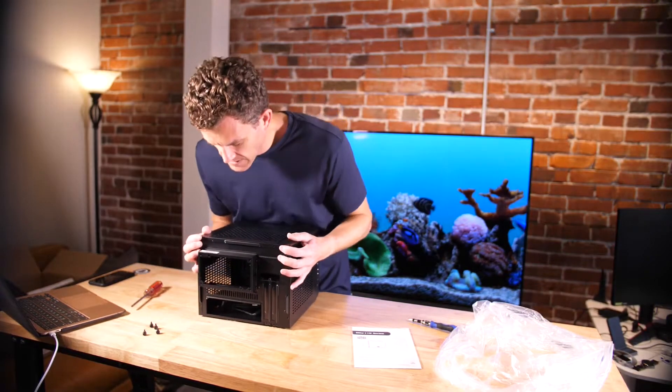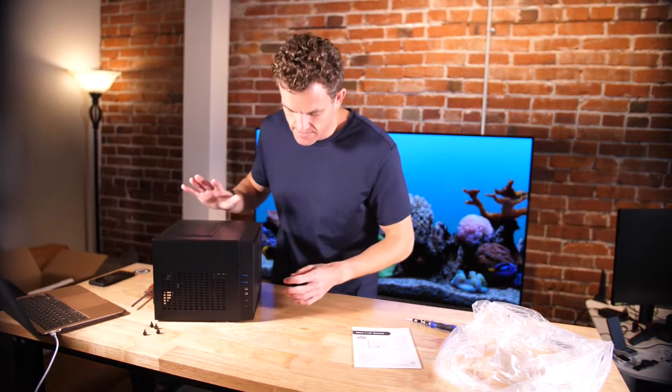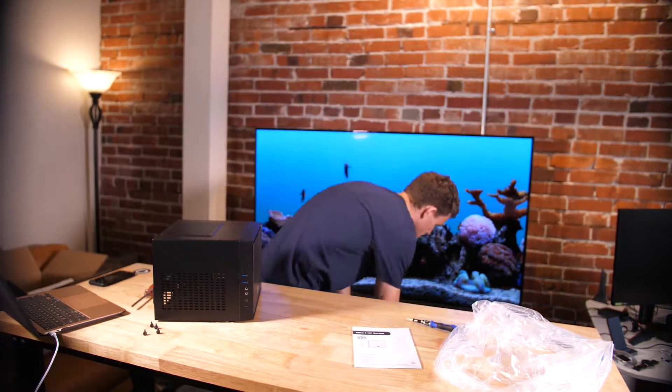The top of this case is definitely... I don't know, it's not my favorite. But again, this was $60 — so it's very cheap.